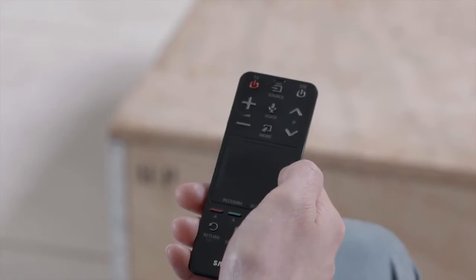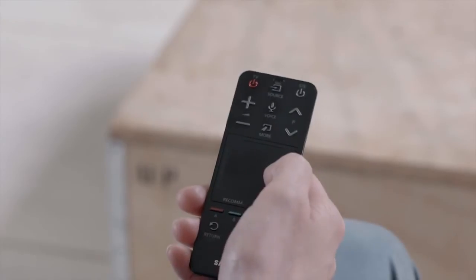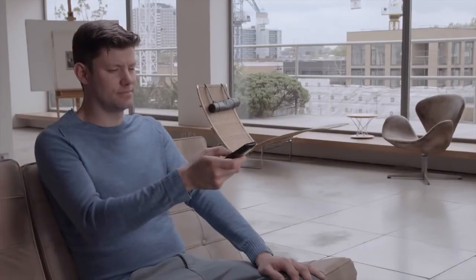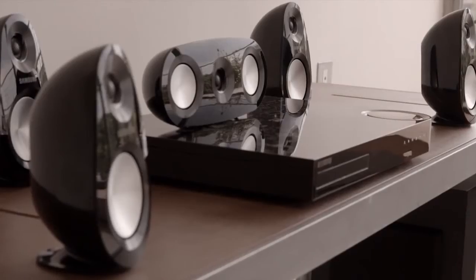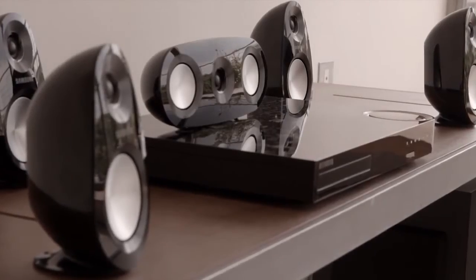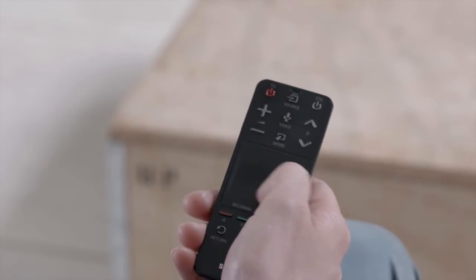In the Smart Touch Control, you basically have a universal remote. You can control devices connected to your TV, such as a set-top box, the Blu-ray player, the home entertainment system. You can even change channels by simply drawing the channel number on the touchpad, just like this.